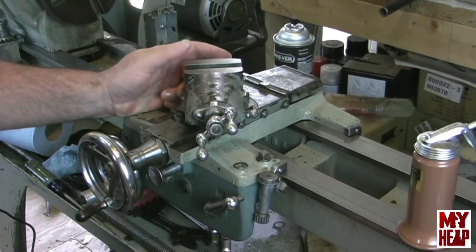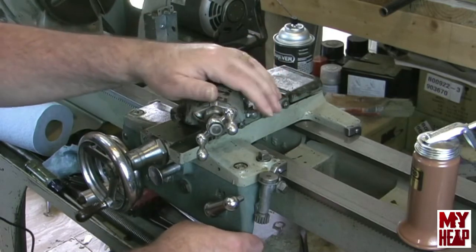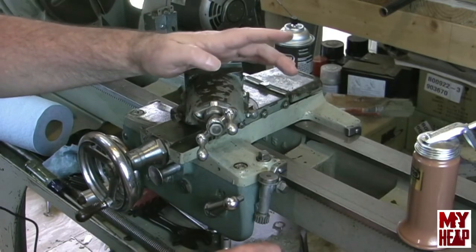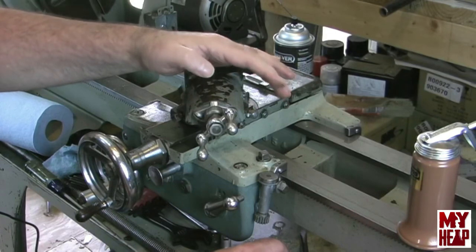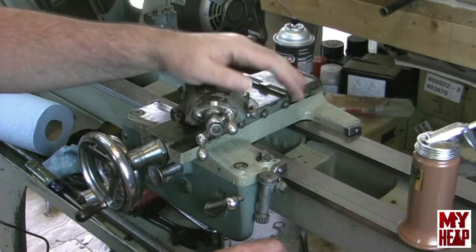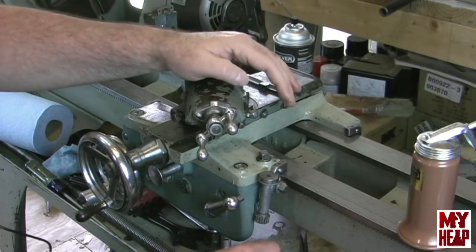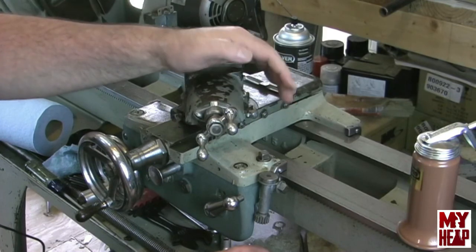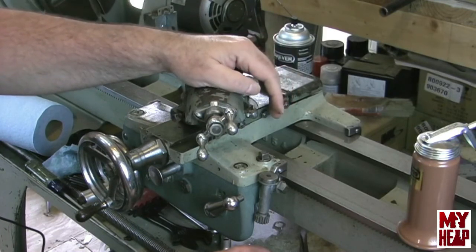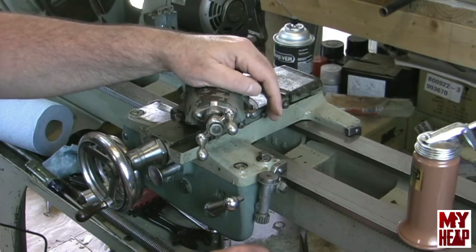So I guess that's really about it for this video — I know it's kind of a short one. I just wanted to show how you can measure the play in the saddle between the clamps and the ways. I would have shown all four corners but my little Chinese indicator isn't very friendly to set up, so hopefully my wife will feel sorry for me and buy me one. Thanks for watching and thanks for all the support and encouragement — I truly appreciate it. In the next video we're going to tackle the tailstock. Have a blessed day.